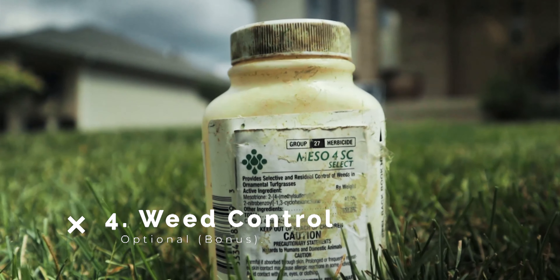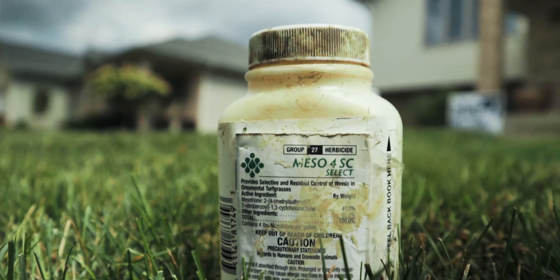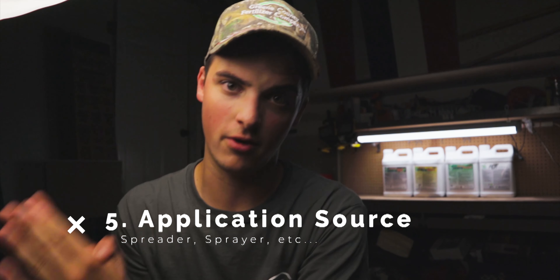For those who want to use a weed control with their seed, we have a product called Mezzo 4C Select — basically tenacity — a really great quality weed control that will not harm your seed. There are certain restrictions though: you have to read the label and follow it exactly. For instance, you can apply it on the day of dropping the seed with no issue. If you are going to add a weed control, make sure you're wearing gloves and PPE. Lastly, you'll also need a spreader for the seed and a sprayer for the product — a hose-end sprayer, backpack sprayer, or pump sprayer will all work.